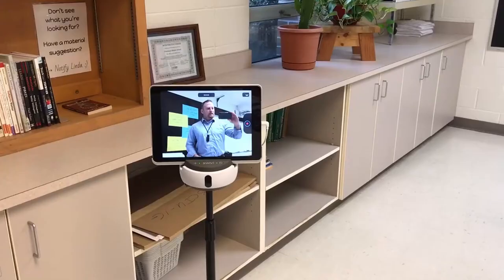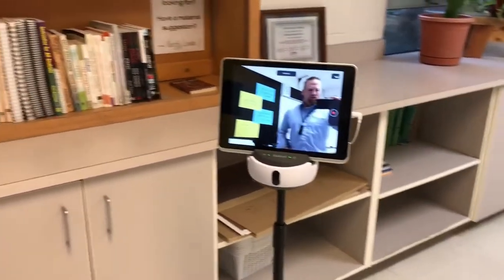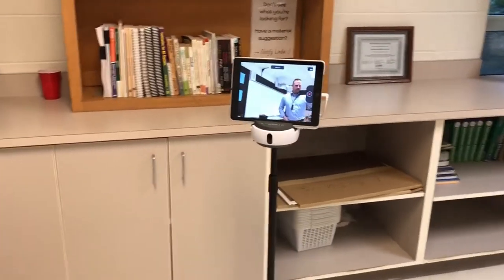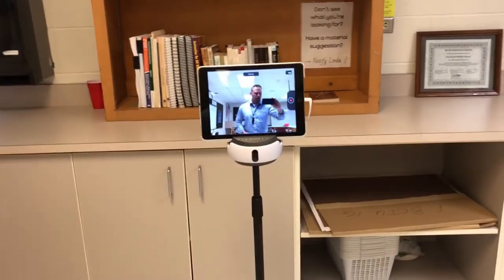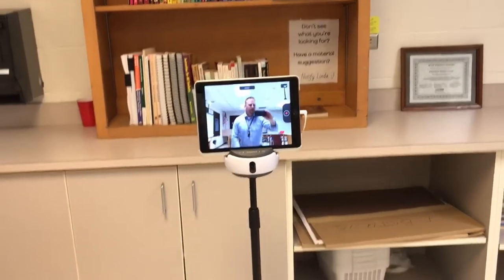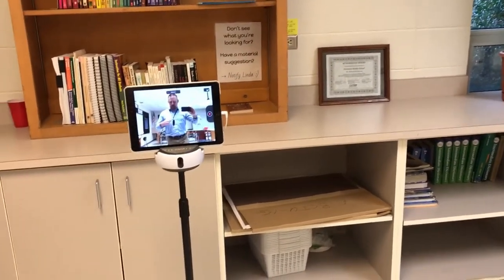I'm going to use my cell phone here to record what the Swivel looks like. You can see it's an iPad sitting on top of this base. The base can rotate, it can swivel 360 degrees, and it can also tilt up and down.